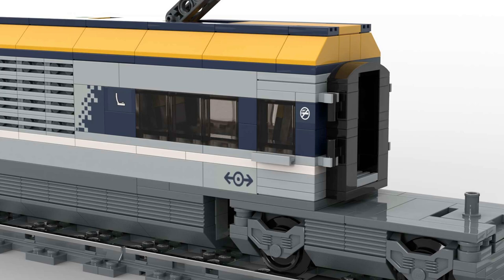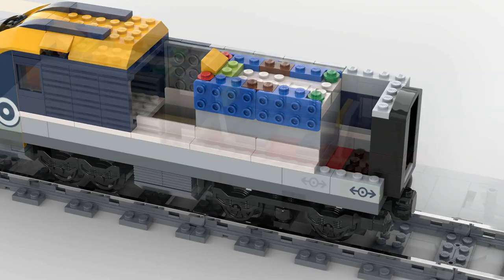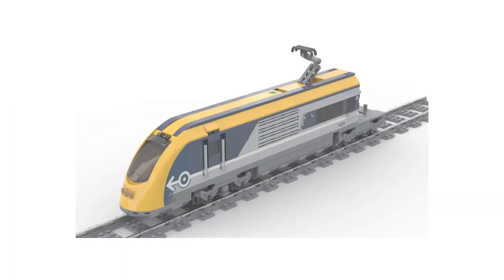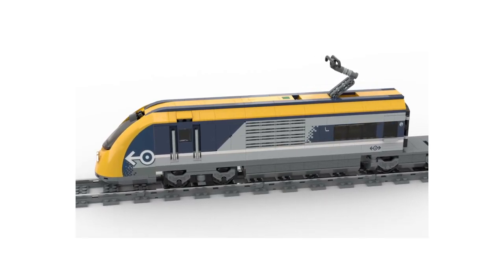At the moment I have this door handle installed on my model, and there is still considerable potential for improvement here. We can also see the gained space for passengers — I tiled the floor and accommodated two brick-built seats, because I don't like the original LEGO seats. Here is a short animation to show you the entire control unit closed and open again.